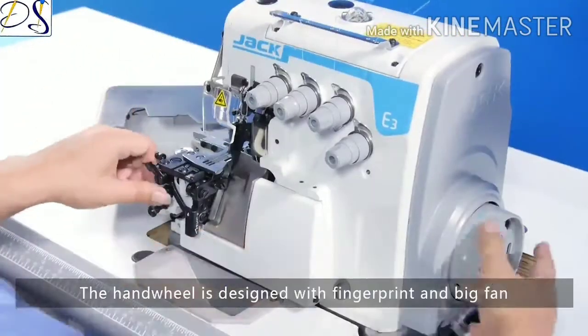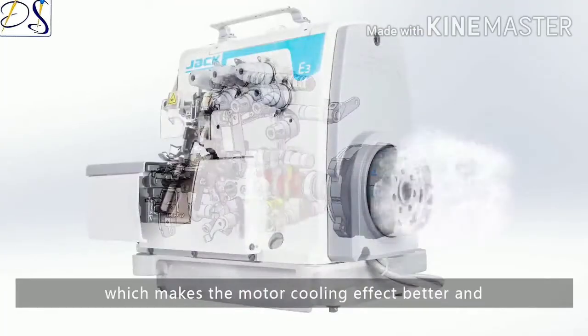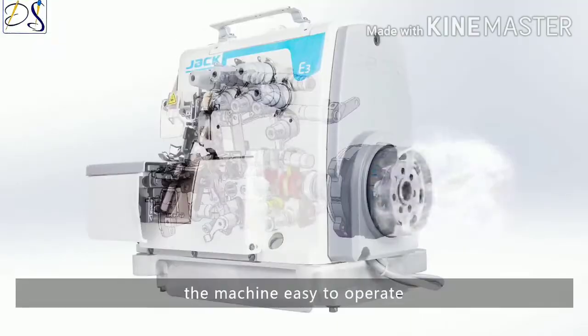The handwheel is designed with a fingerprint grip and big fan, resulting in low noise, a better motor cooling effect, and making the machine easier to operate.